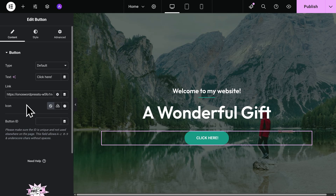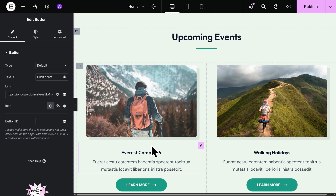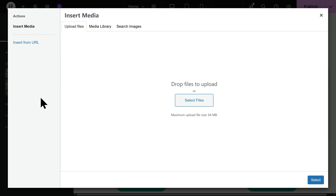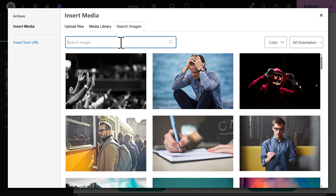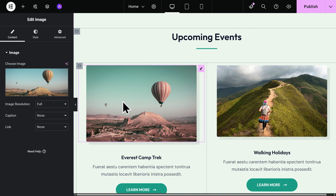Changing out images is also super simple. Let's scroll down to a section on our website that includes some images. To change the image, let's click on it, highlight the image, and click on Choose Image. Here you'll have the option to upload an image from your device, click on Media Library to open all images currently on your website, or click on Search Images to access a stock image library. For example, I can type in 'nature' — I like this image here, so I'll click on Insert. And there we go — that image has now been updated on the page.